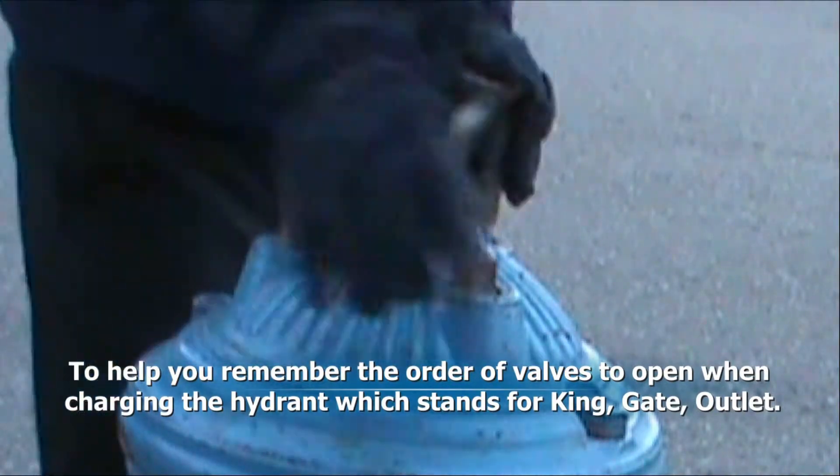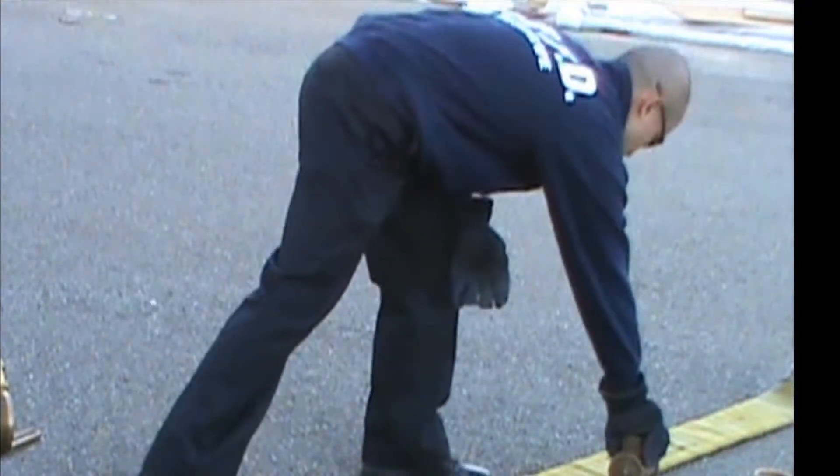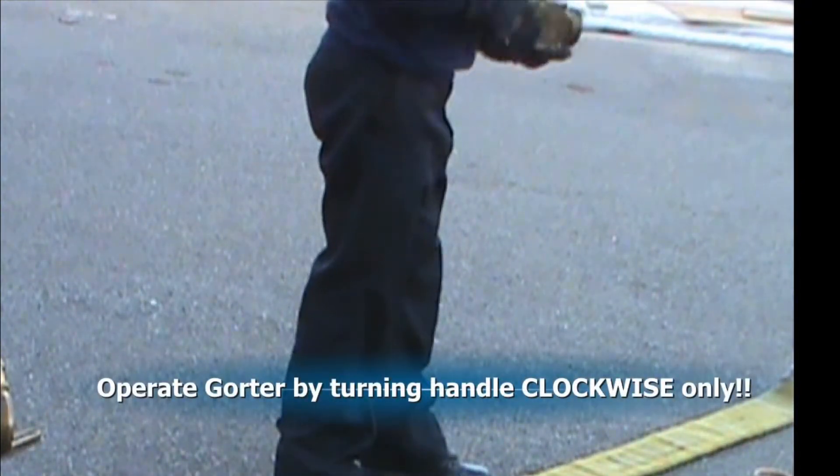Next, open the gate valve backing off a quarter turn. Now, flank out your first line. Check for a washer in the quarter and close it.